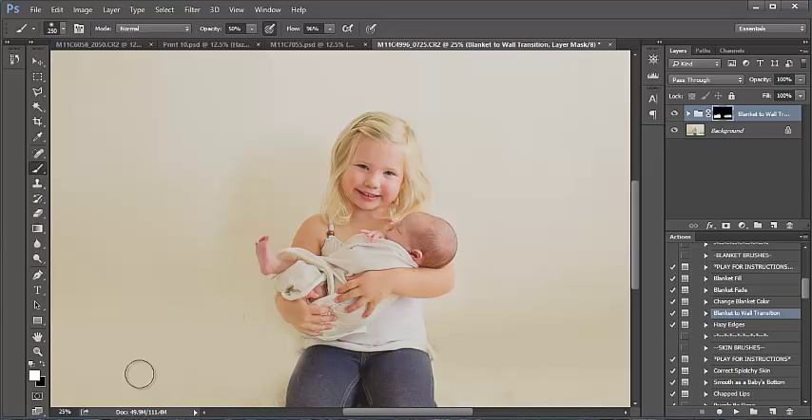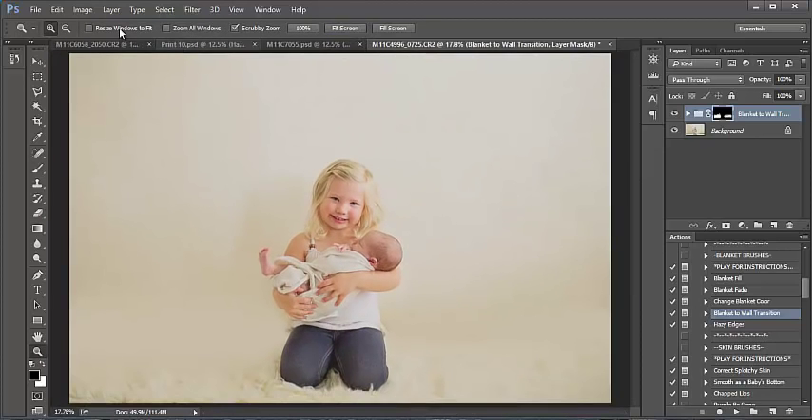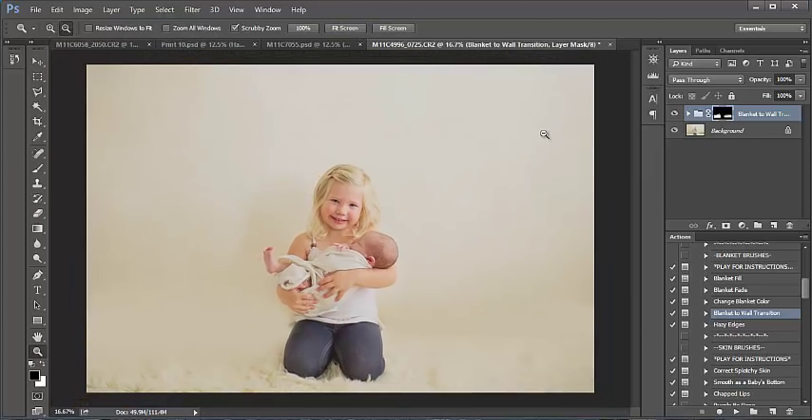I got this somewhat on her pants — I can bring black to the foreground color and just paint that off, being a little more careful. That looks quite nice. That's one simple action where you can bring the wall color in and blend with your backdrop. It works well with wood, flokati, or whatever you've got going on for your setup.